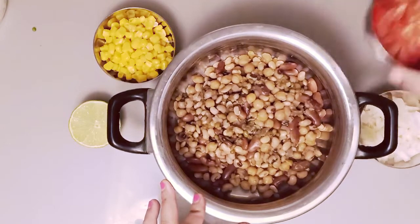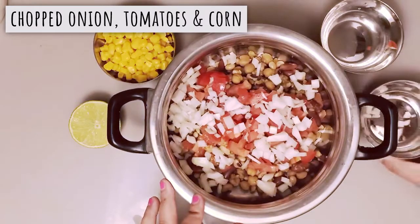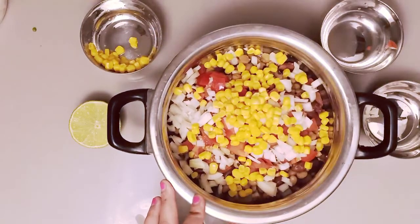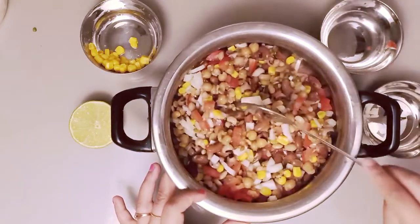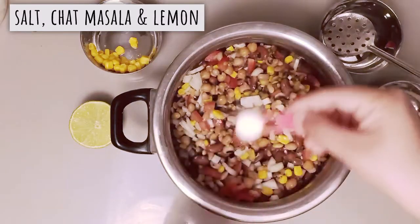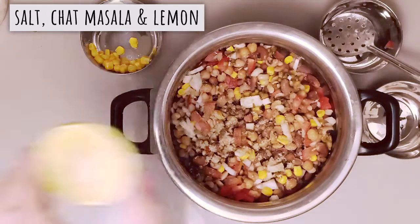Now we will move on to our salad. I will add chopped tomatoes, onions, and corn — I have used tin corn here. Mix it well. We will add a little salt — I have already added salt during boiling. Now add chaat masala and half a lemon.